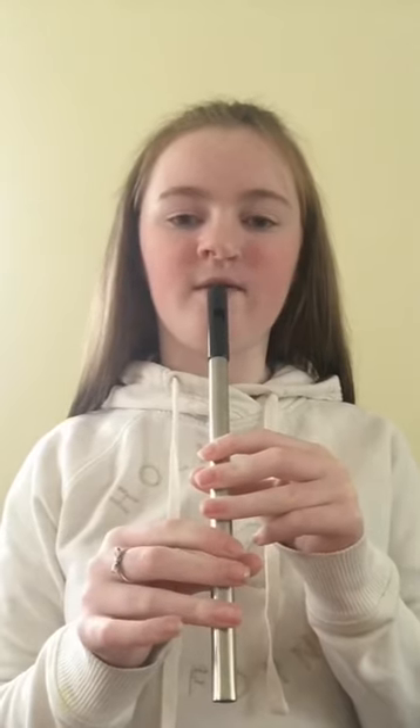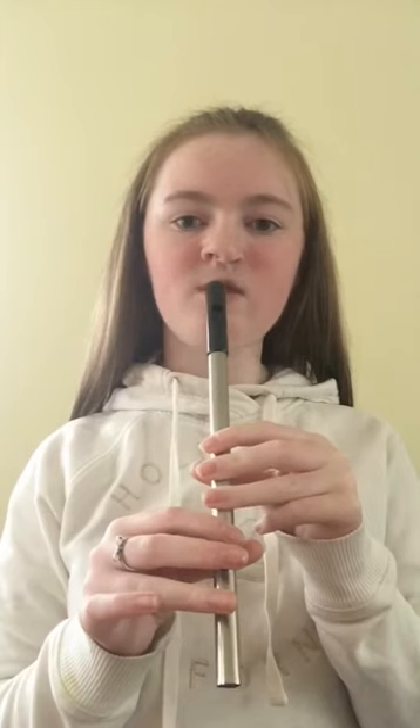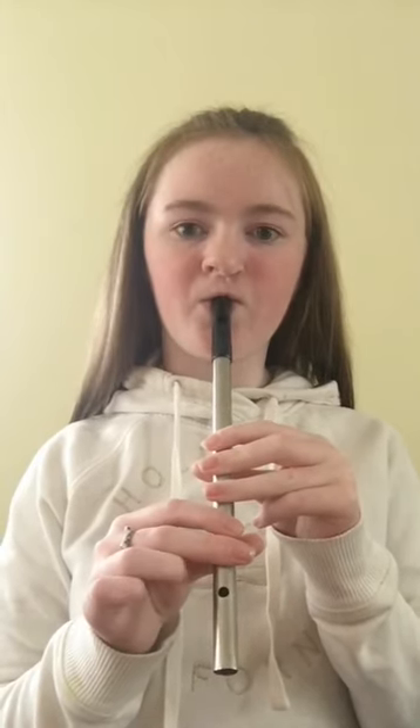Now we're going to try D, E, F all together. 1, 2, 3. And again. Last time. 1, 2, 3. 1, 2, 3. 1, 2, 3.